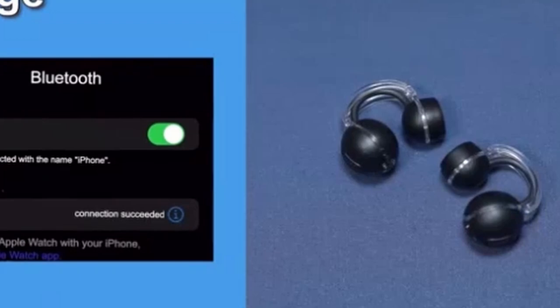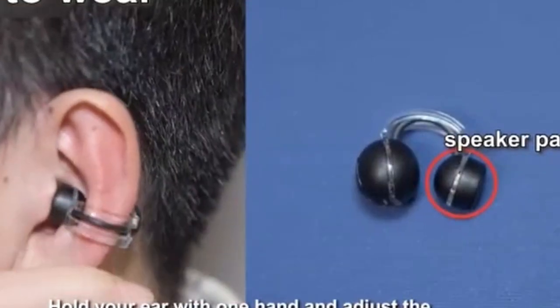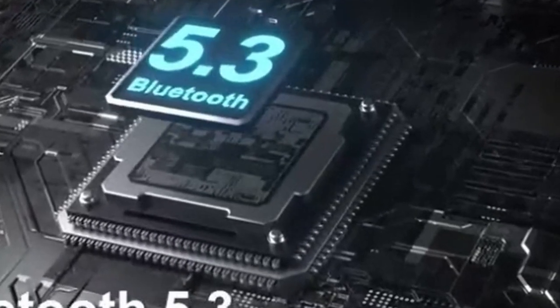Overall, the Matacall ultra-lightweight open earbuds are an excellent choice for users seeking a comfortable, convenient, and stylish audio solution for their Galaxy Z Fold or Flip 6.